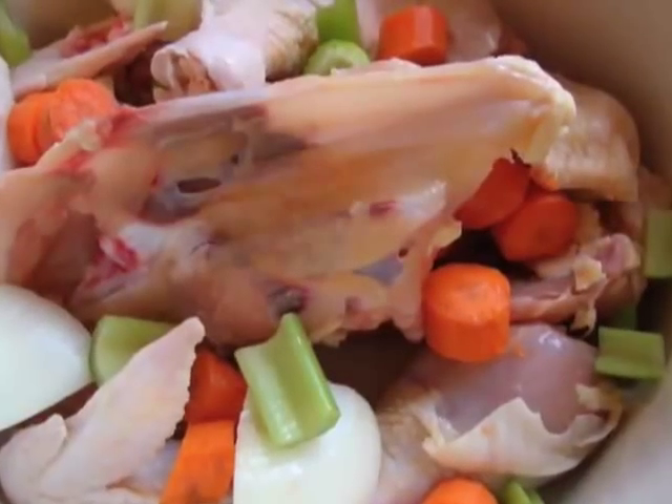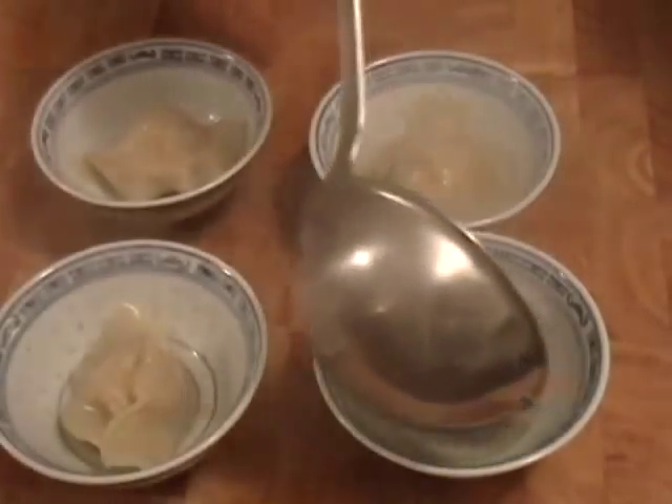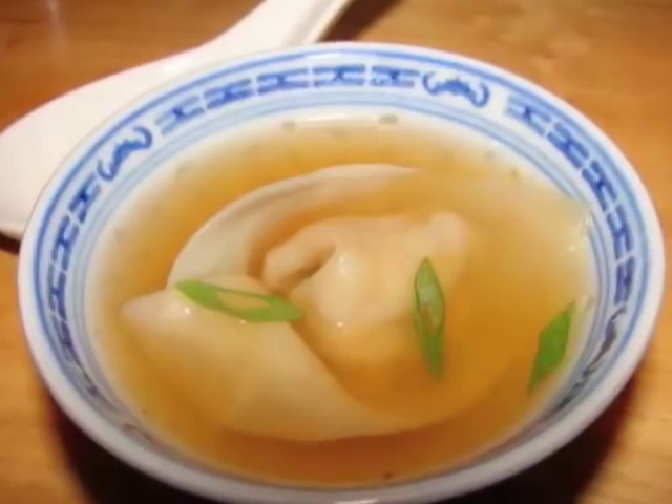You don't throw wontons into packaged chicken stock — I had to make some nice fresh chicken stock. You boil those for about five minutes, then I served one per bowl with that delicious rich stock over the top. A couple green onions. So good. Make some wontons.